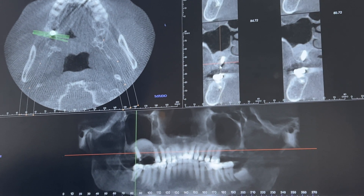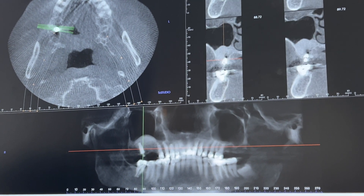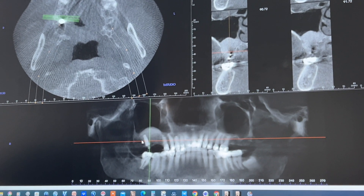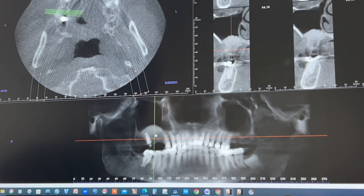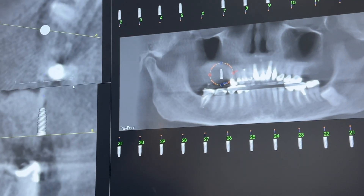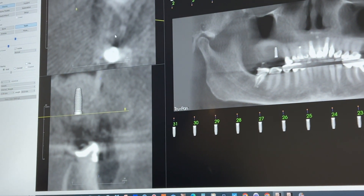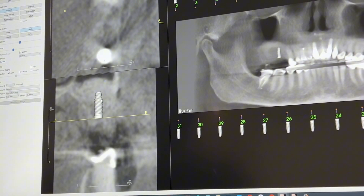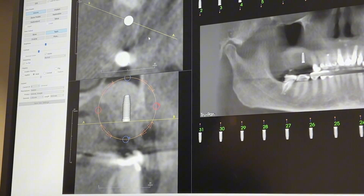We have one implant that was placed, and the reason why we angled this is to engage a little bit more bone because the bone goes like this, so it's more sturdy. For this area, for the future implant, we're going to wait six months for the bone to heal and we should have enough to place a 13, maybe 16 millimeter implant in length, 5 millimeter in diameter.